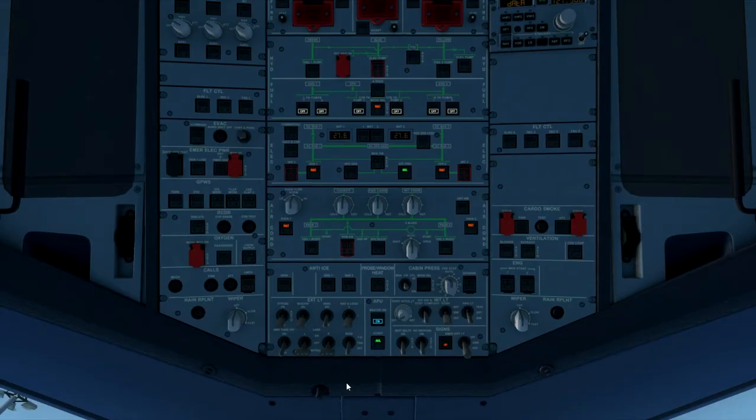Moving back onto the overhead panel, we set the seatbelt signs to on, no smoking signs to on, and the emergency exit lights to on. Set the landing elevation to auto. Switch the fuel pumps on.